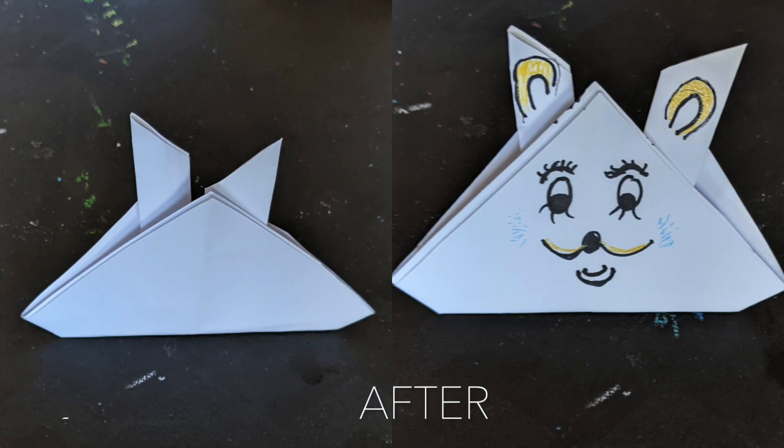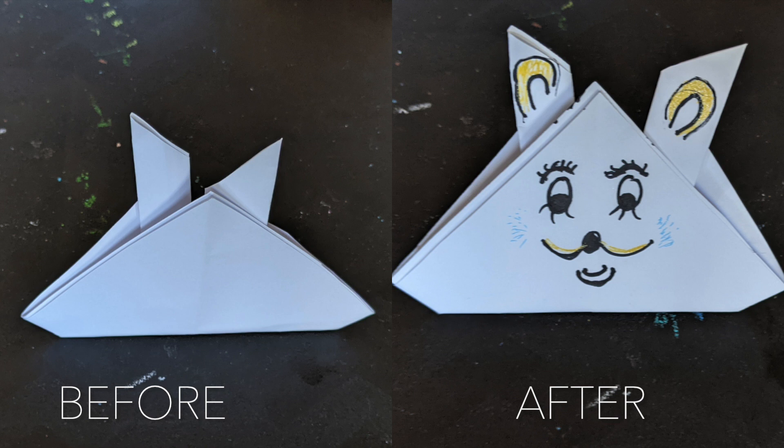This is my rabbit. This is the end of the video now. Bye!